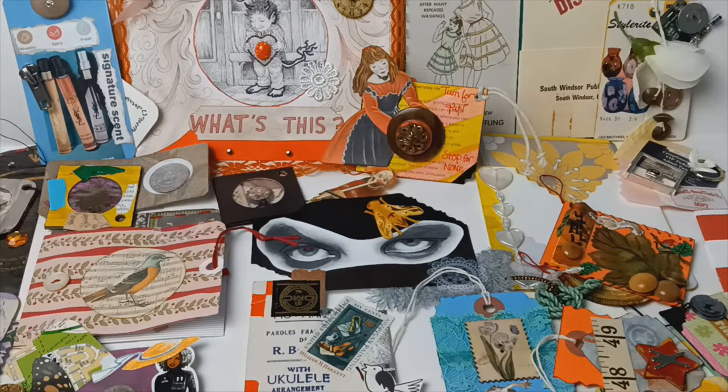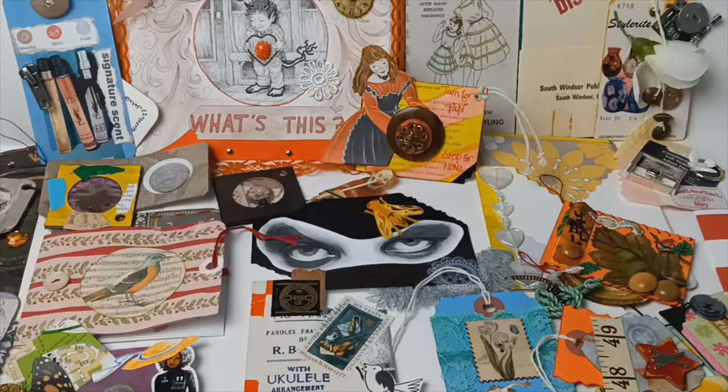As you can see, hello fall! So beautiful this time of year in New England on the East Coast. And it's just so much fun playing with these colors. Also I'm trying to use up a lot of the scraps, the little bits and bobs that I have and put them into something that's kind of interesting.